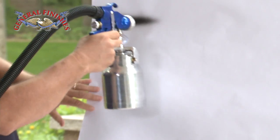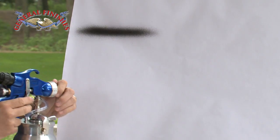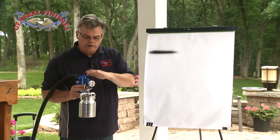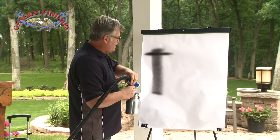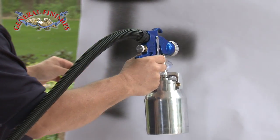Determine how much fluid you've got coming out of your gun and which way your fan pattern is going. Any time the gun is pointed this way, you can see I'm spraying vertical, or I can spray horizontal.